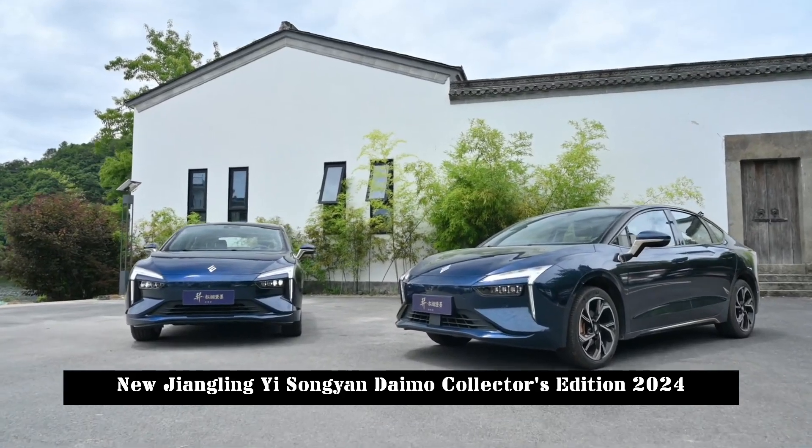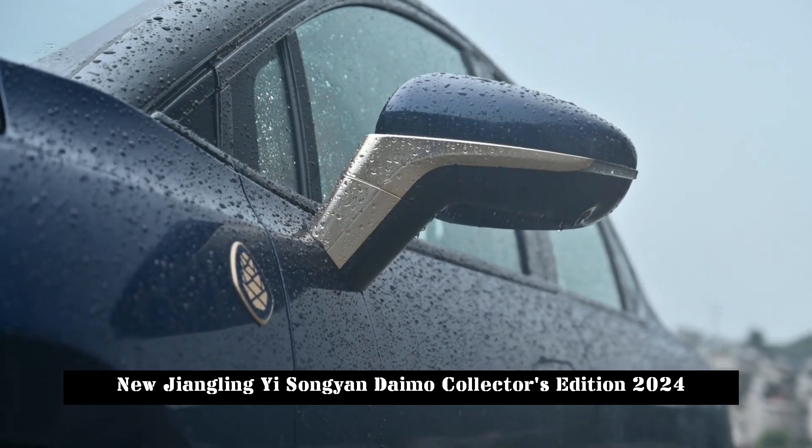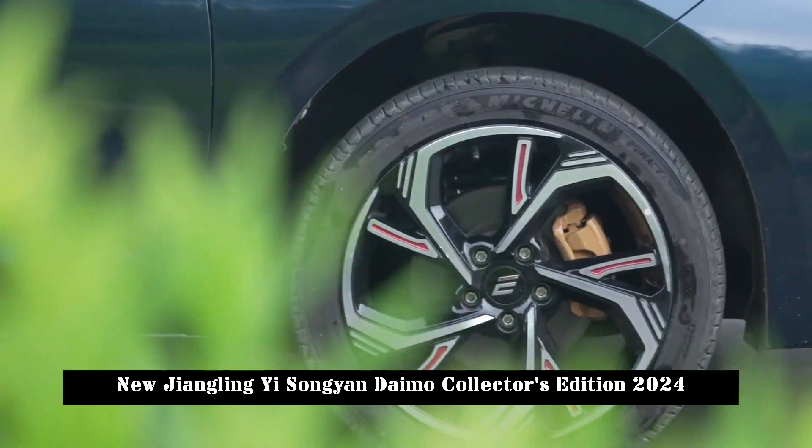The new car is based on the existing Jiangling E but uses a special color scheme and adds a special logo on the body, highlighting the identity of the collector's edition model.